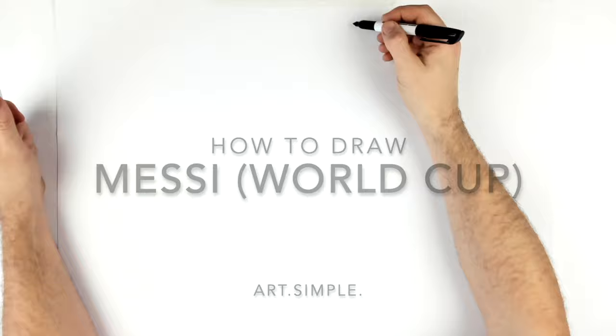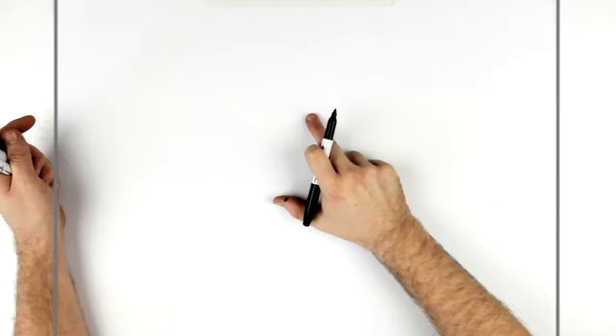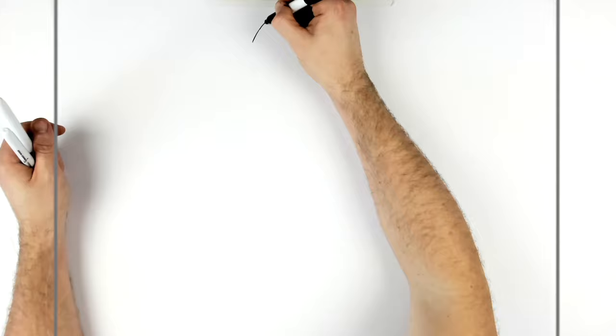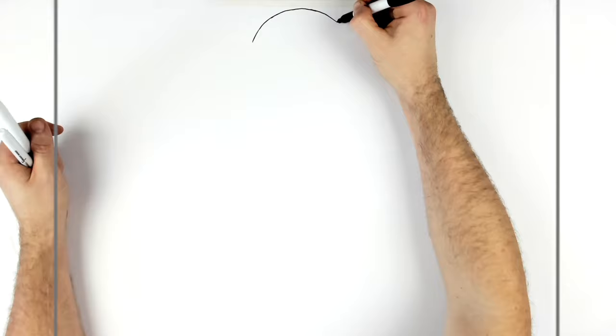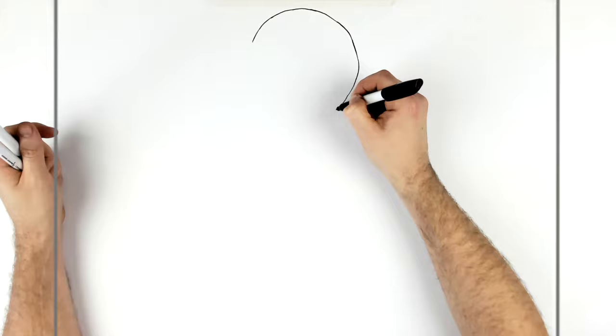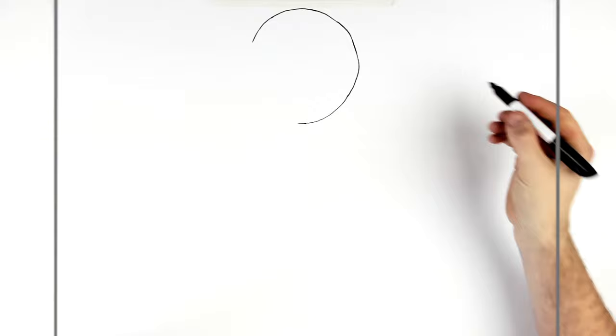Starting with the trophy, just to get it in the right place. The center point of my page is about here, so we'll go up and draw the top curve of the trophy. There's a hand over it, so I'm just going to draw like half of it — it's not perfectly circular, it's a bumpy gold sort of thing. It kind of just comes down onto his face here and then becomes a different shape down there.